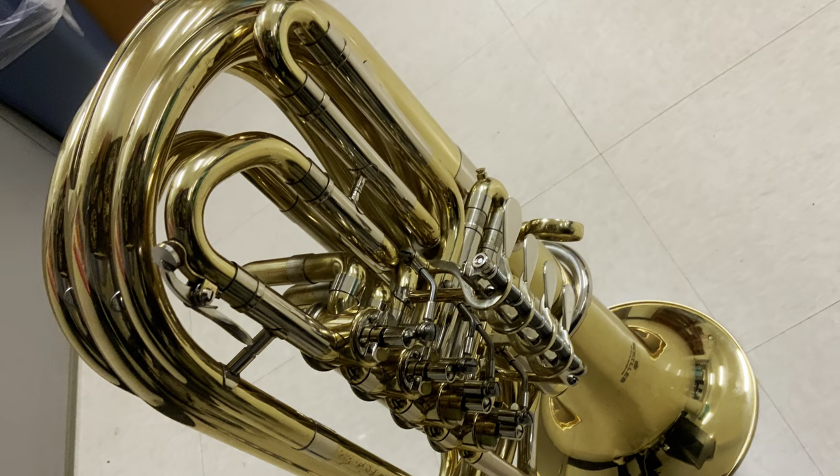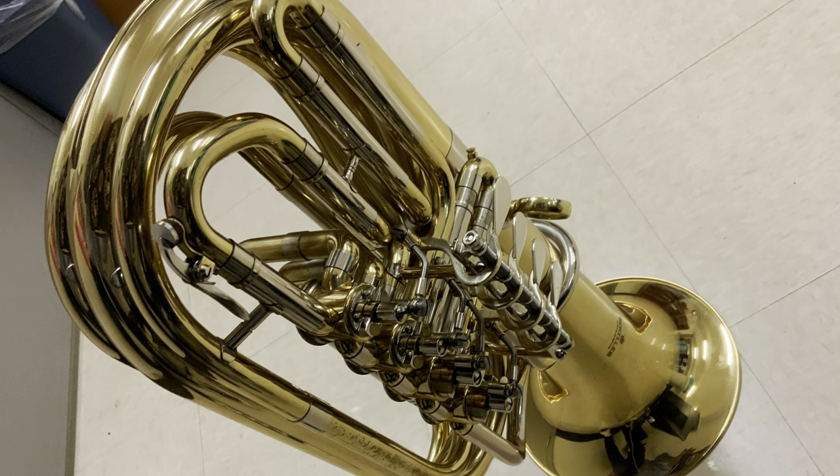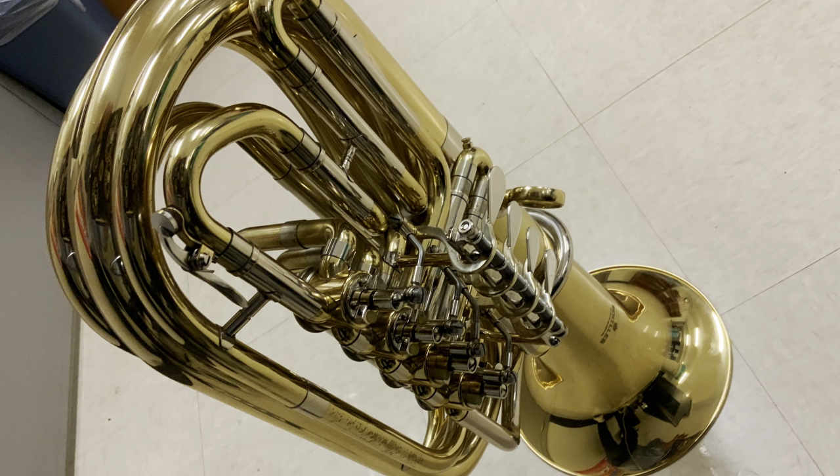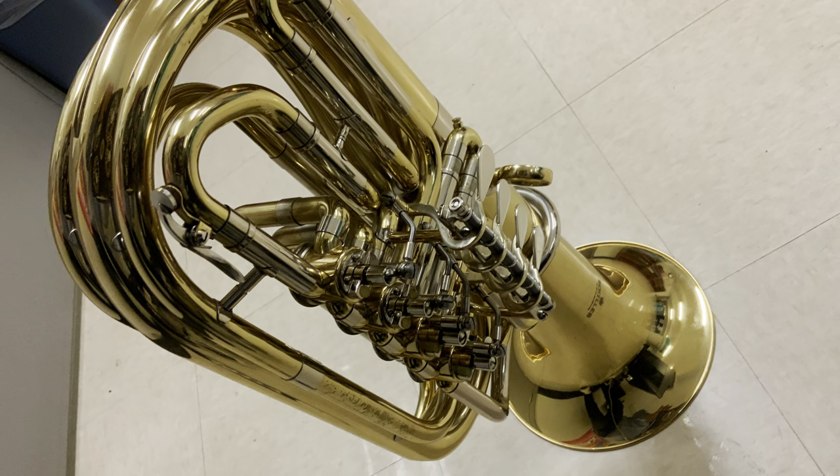This horn is most at home in the range of a euphonium. While it can hit the lower partials, it is harder because of the back pressure and all the stuffiness. This horn fights you in the lower partials.